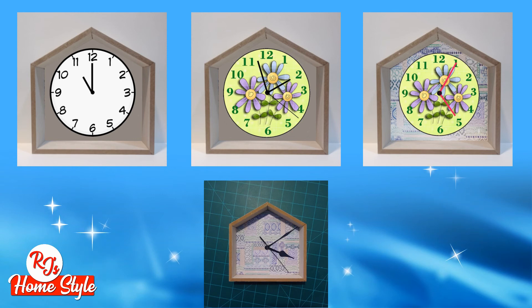Paint them, place stickers — use your creativity and design this clock to suit your style. Have fun with it.